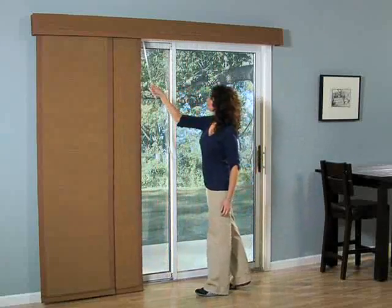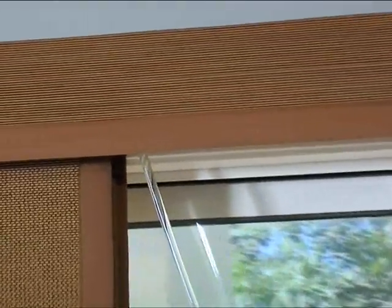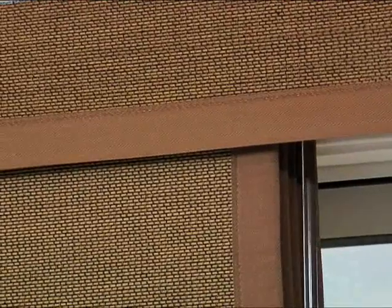To adjust your sliding panels, push the wand toward the opposite end of the headrail. Your sliding panels will glide smoothly along the track to the desired position.